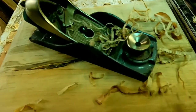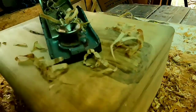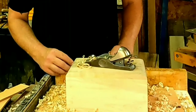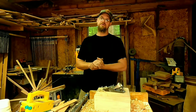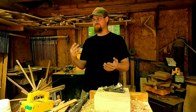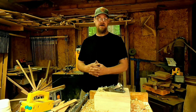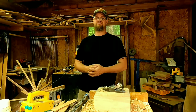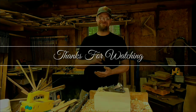Well my friends, this concludes today's video — putting a roundover on a box with nothing but a hand plane. If you guys like what you saw, please hit the subscribe button. Ring the notification bell if you want to see more of my content. I'm all over the place with content on this channel — it's all about my hobbies. I have a lot of hobbies. You guys have a very blessed day. Thank you for watching. Michigan Hobby Hunter. Peace.